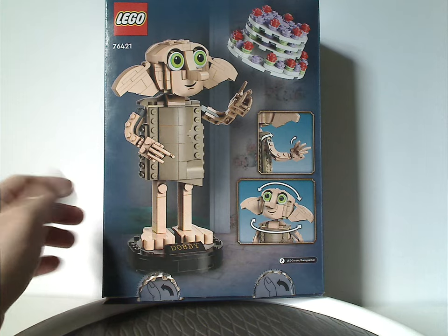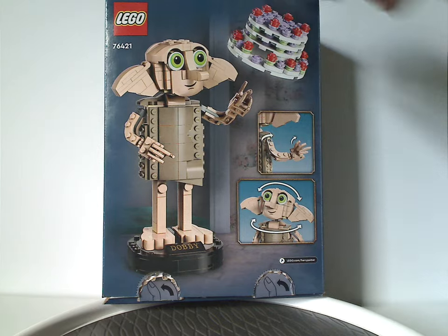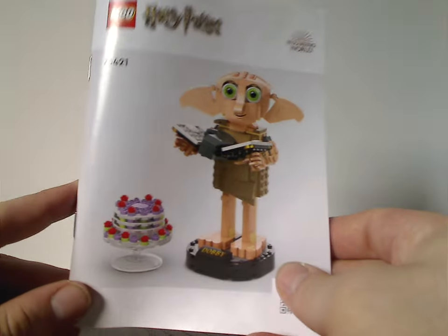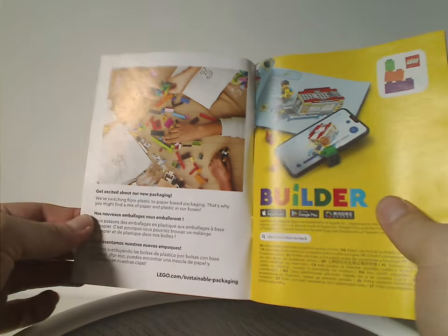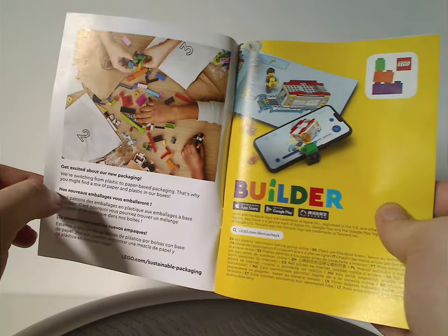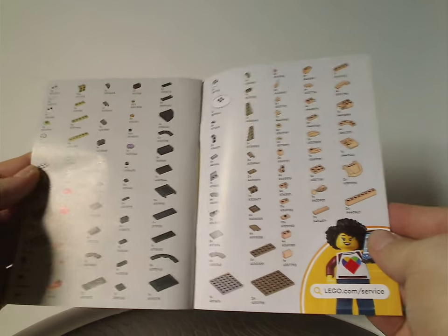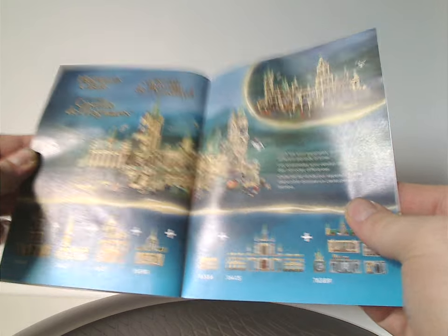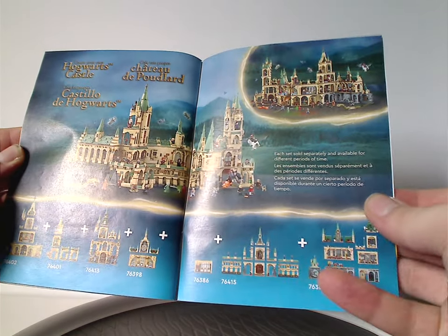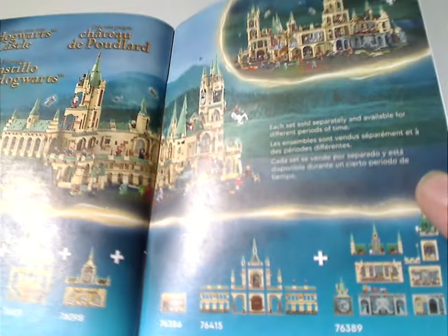On the back of the box you have Dobby in another position, the posability callout, logo, and set number again. The instruction manual has that odd rendering style we've been seeing since last year. Inside there's an ad for the transition to paper bags, an ad for the builder app, how to enter the online survey, the pieces list, and an ad for connecting all the Hogwarts sets including the all-new Battle of Hogwarts set, which I'll review soon.